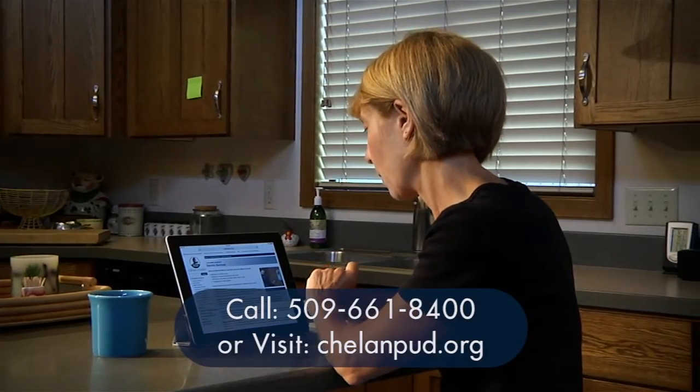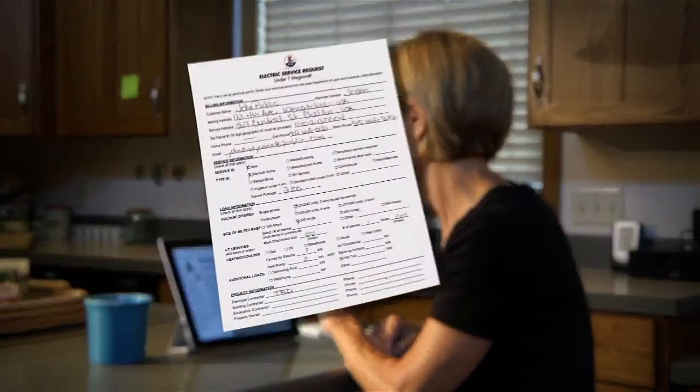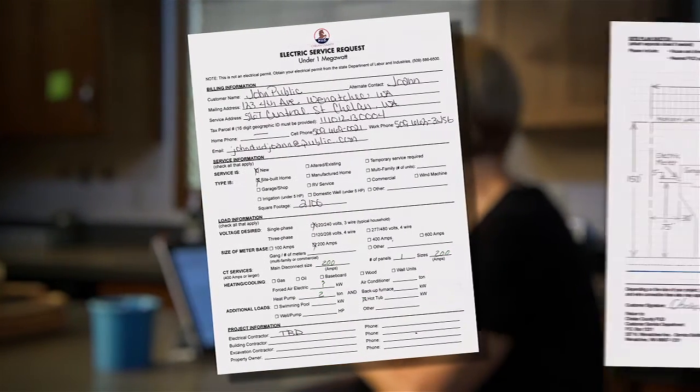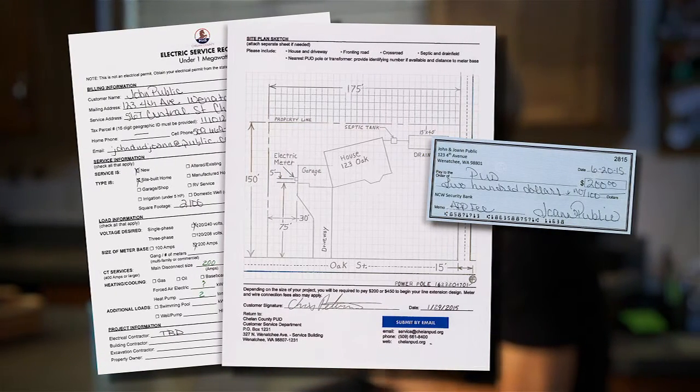To get started, give us a call or visit our website. We'll ask you for details about your project such as parcel number, size of service, and the voltage. We'll need to see a site plan, and we'll ask you to pay an application fee.